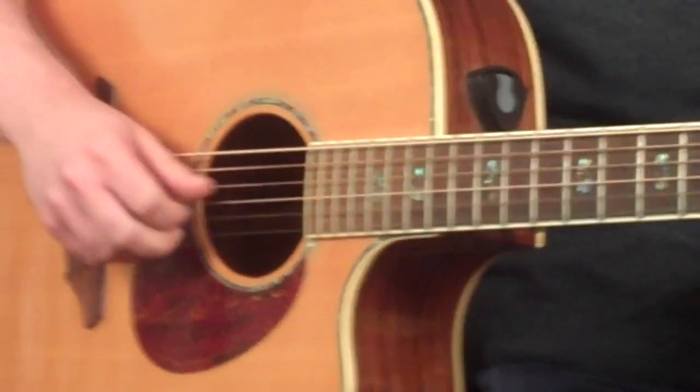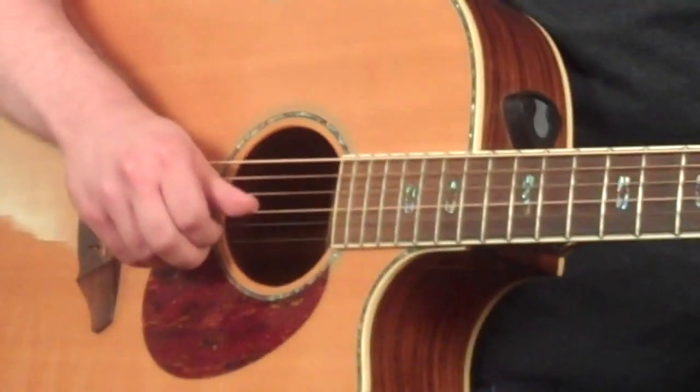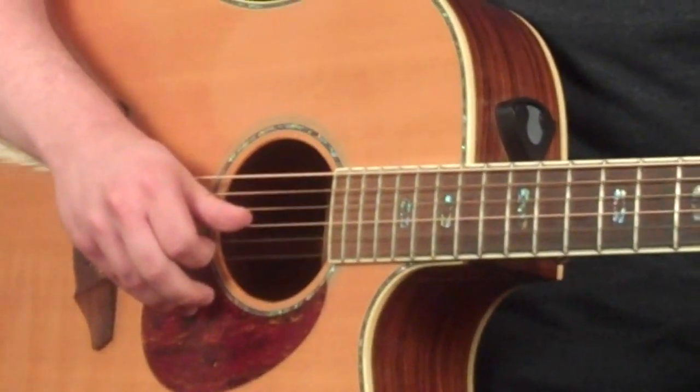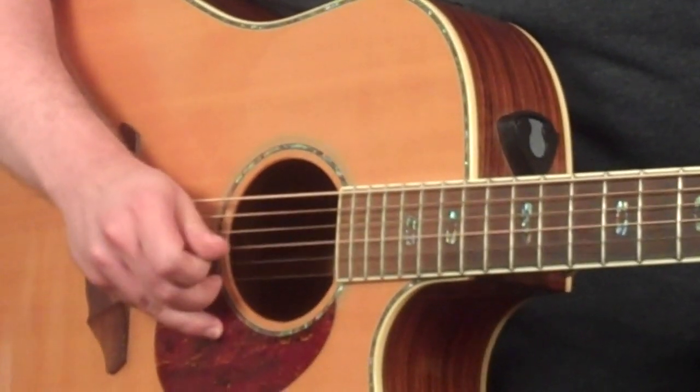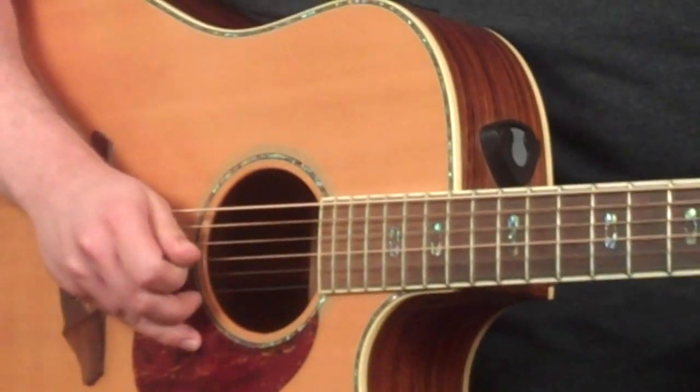If you're looking at my right hand, you may notice I'm using a pinch approach. I'm using my thumb on the higher string and my index finger on the lower string. That gives you that nice punchy sound for the riff.